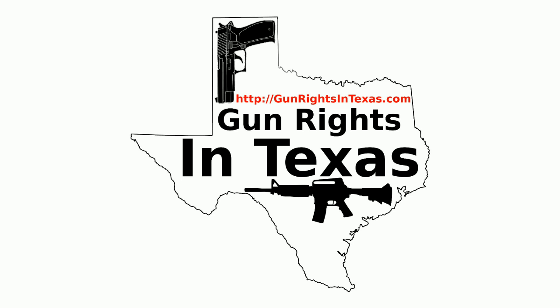I'm your host Aaron Heath. Thank you for downloading, subscribing, and most importantly listening to episode number 59 of the Gun Rights in Texas podcast. You can find the show notes by going to gunrightsintexas.com/059.